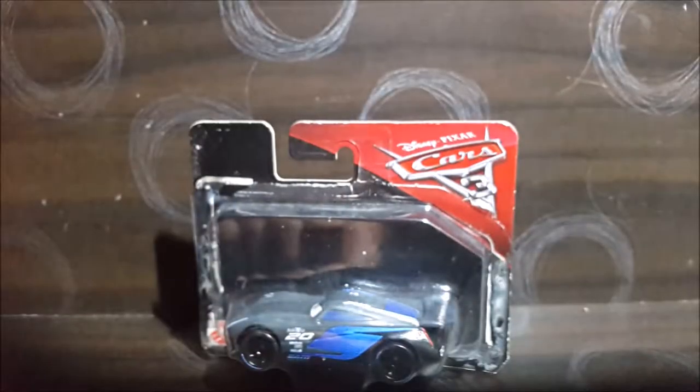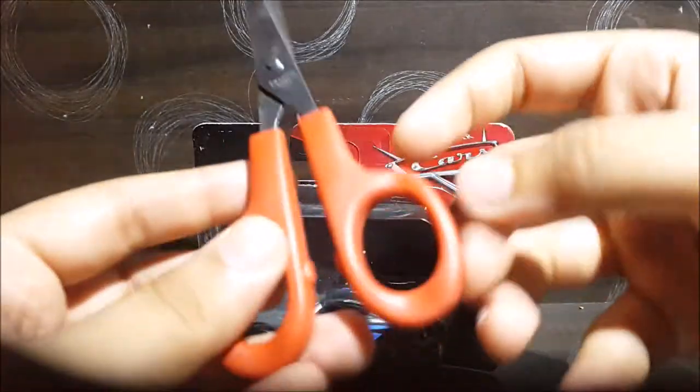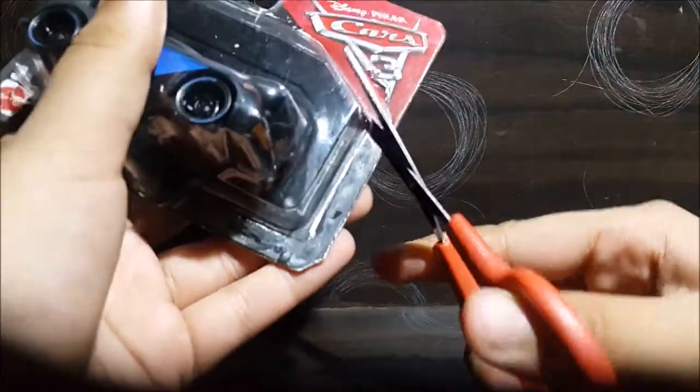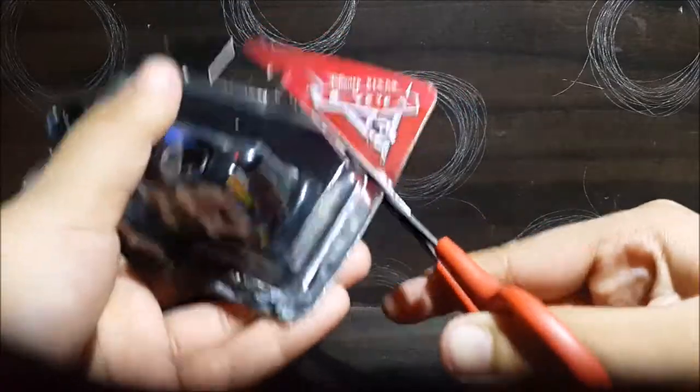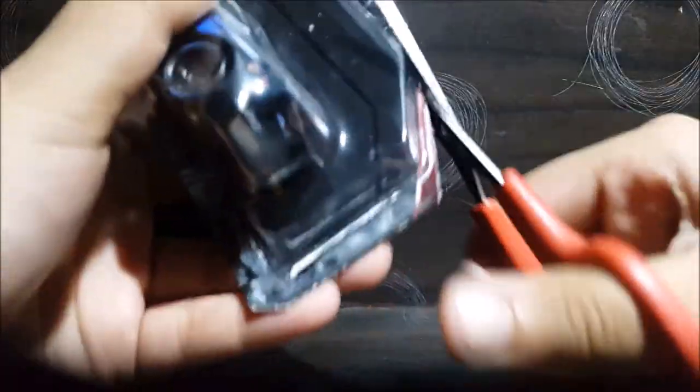So, let's get this open. Luckily, I've got my handy scissors right here. So, let's open it up. I'm gonna tear apart this packaging. It's hard, actually.